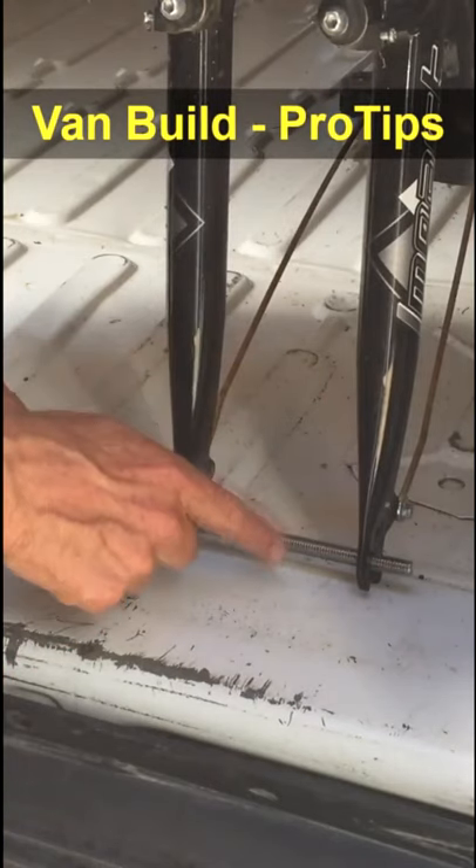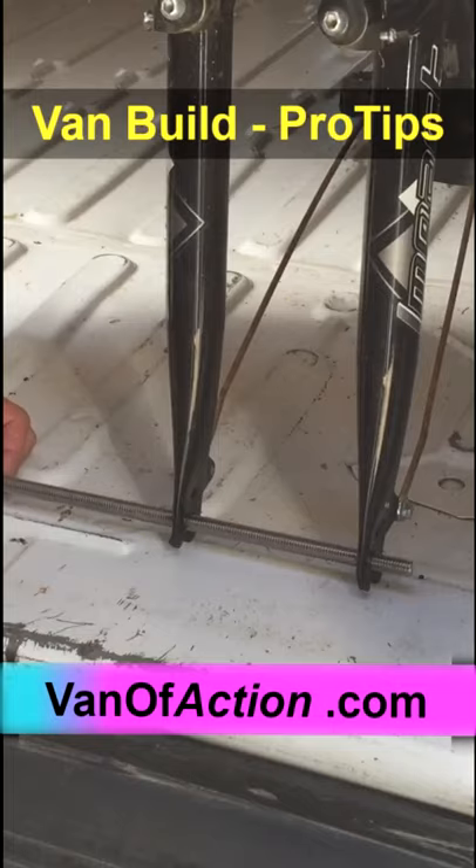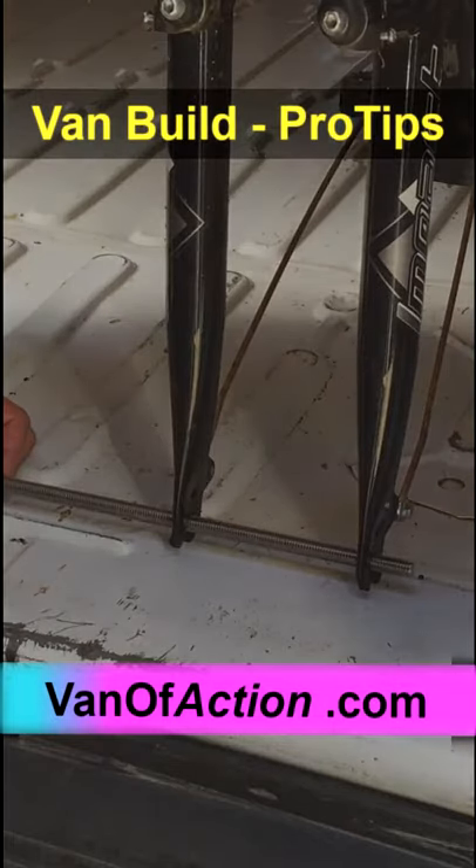In a perfect world, this would just be a steel clip. But I don't know how to weld, and I want to get this bike in this week, because we're going camping on Friday.